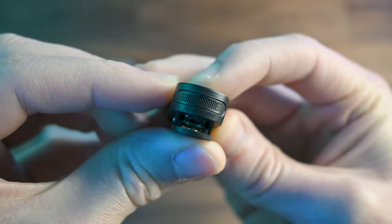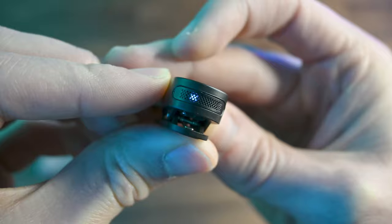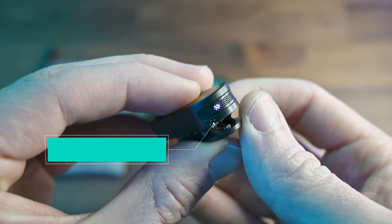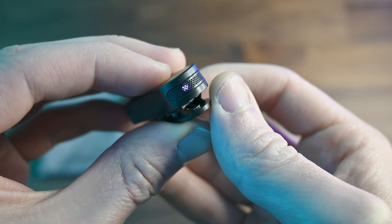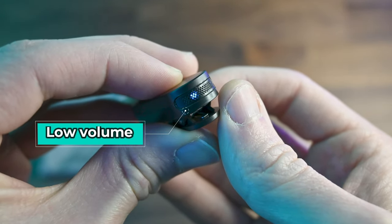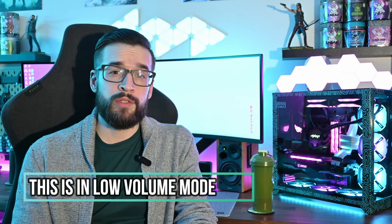I was reading some other reviews and they mentioned that by default it's on the high setting, and then once you click it again it will turn a pinkish-purple light, which indicates that it's muted. Then once you click it again it'll be in low volume mode. But honestly I'm not really sure — I have to listen back to this one as I was playing around with it quite a bit. Let me know what you think down below. This microphone is around $70, and I'll see if this is going to be my new daily driver for these types of videos.